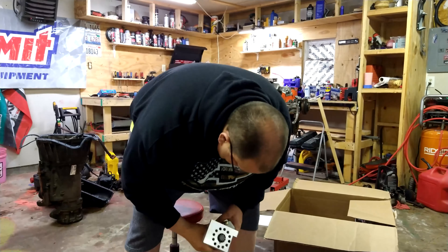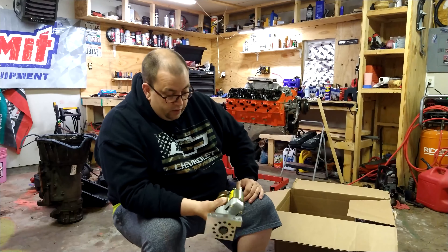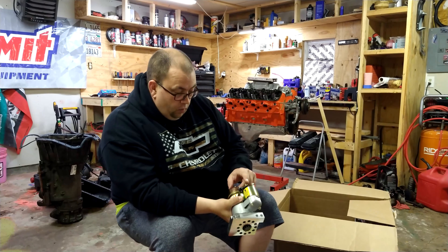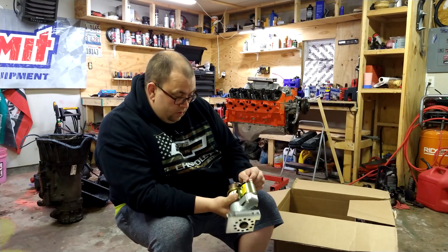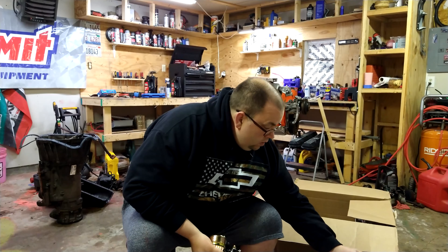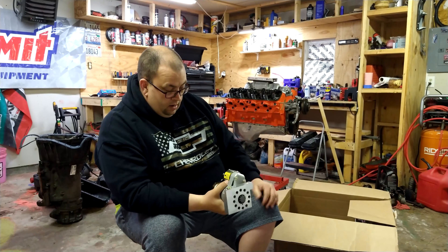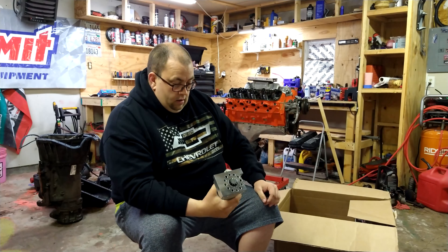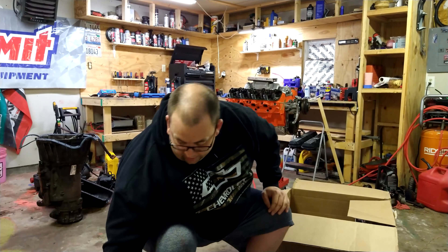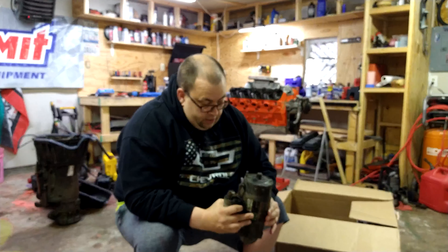I hurt my fingers — that thing is heavy! Apparently this is going to have the same amount of oomph. It looks like it's just a one-wire starter too — I'll have to look at the instructions just to make sure. That's pretty neat, can't wait to install that. Compared to the original starter, look at this thing — it's huge!